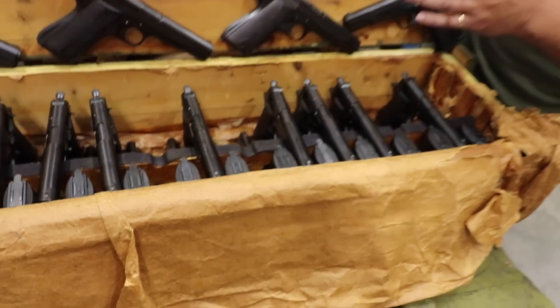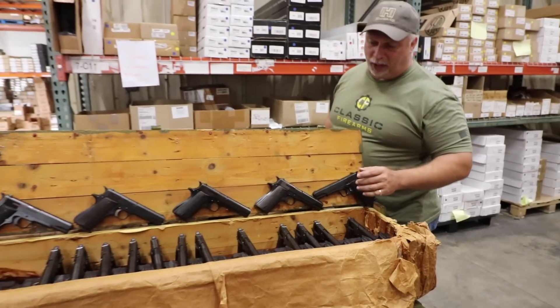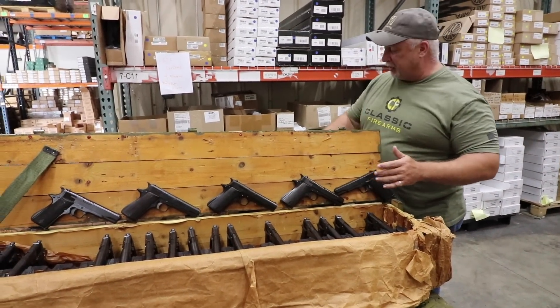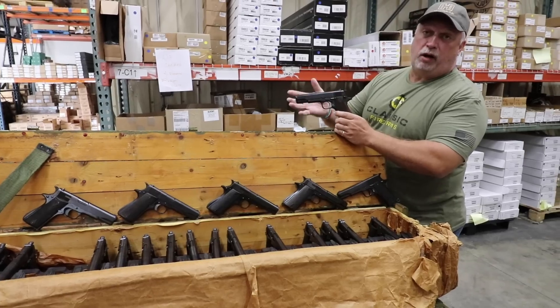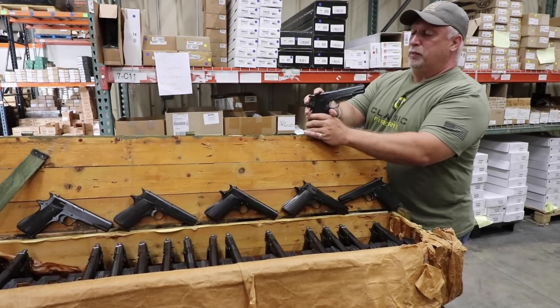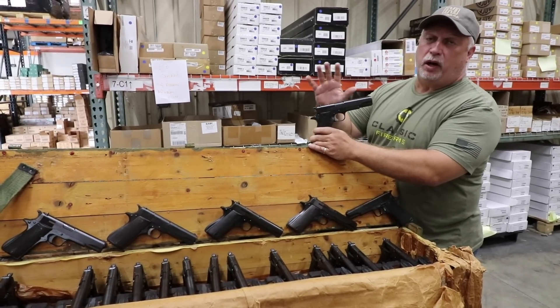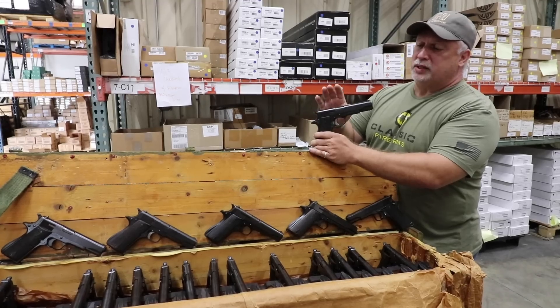The blueing on them is beautiful. We tend to try to never call anything excellent or like new, so we'll probably advertise these as good, very good. But I'm telling you folks, what you see is what you will get. I think we're even going to offer a hand select on some, because to the naked eye we can pick up on some very minor differences in these pistols, although all of them are very nice. But if you want a hand select, we can get you the best of the best.